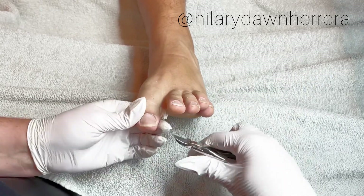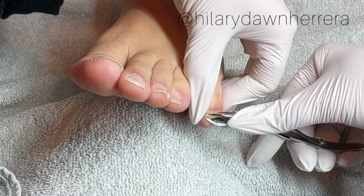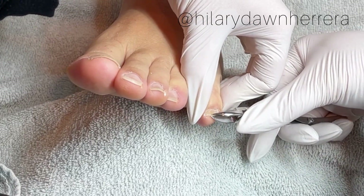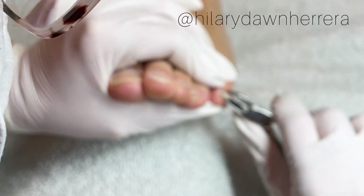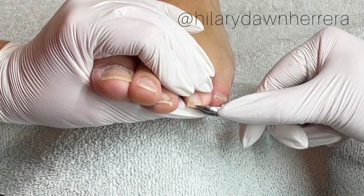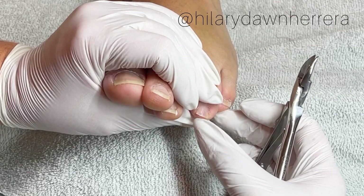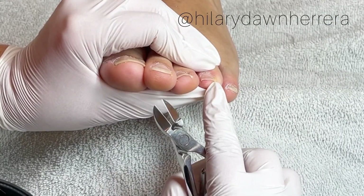We'll start with the pinky toe — little bites. You don't want to just take big cuts, little bites like that. You don't want it to go much shorter, and you want it as straight across as possible. To get these hooks, you don't want it to go much shorter than their skin length because you can get it too short and create an ingrown situation.